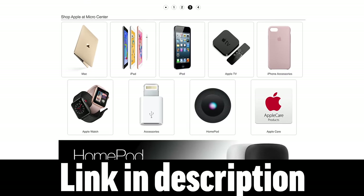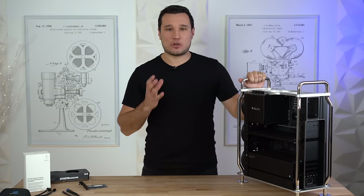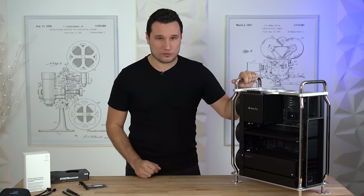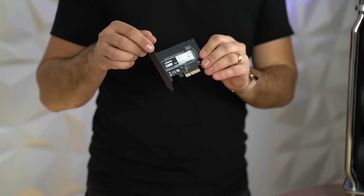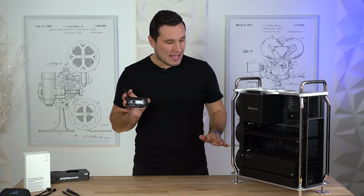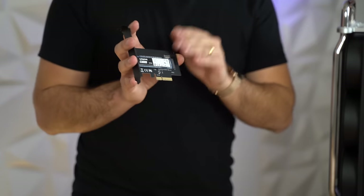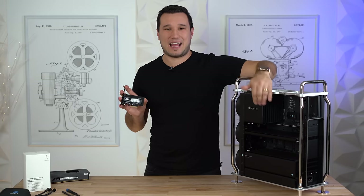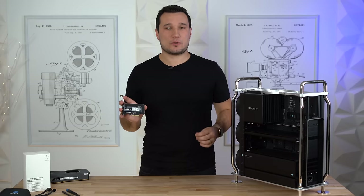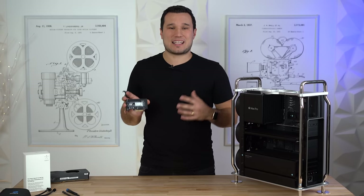So how do you add extra storage to your Mac Pro? Apple does sell an MPX module with a huge RAID system, but it's very expensive. They also have a caddy that holds two regular hard drives. Beyond that, you can add ultra-fast M.2 SSDs within a PCIe card. The Mac Pro has a ton of PCIe slots — even with an Afterburner card and a large MPX module installed, there are slots left over. One of these M.2 adapter cards only needs a 4x port. Once you insert it and turn on your Mac, it shows up on the desktop and you can format and use it as extra storage.